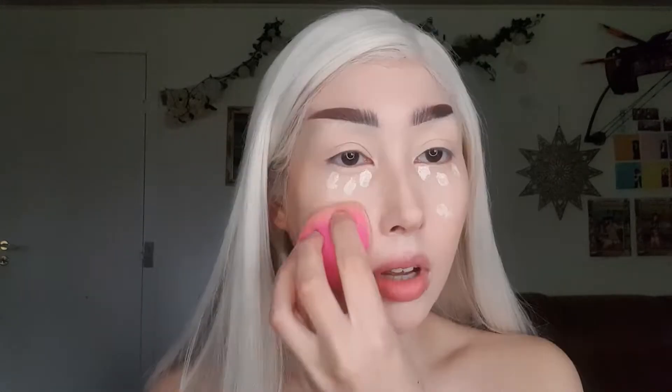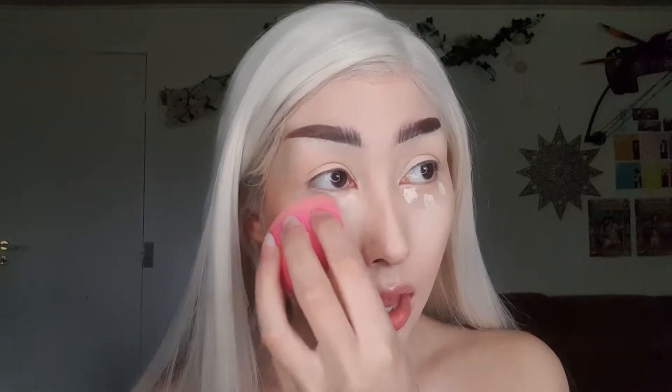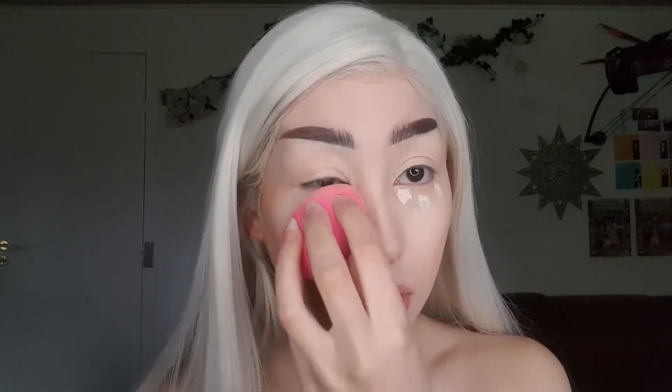I also put it up here just to create some reflection so it doesn't really show my tear trough as much. I saw this in another girl's video and tried it — it helped for me. So if you've got some bad tear troughs on your face, try it!